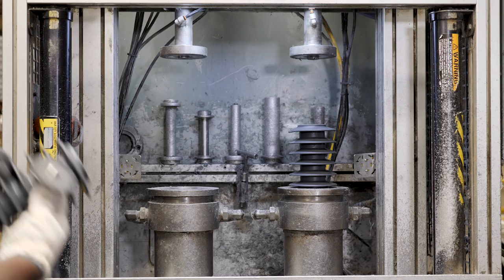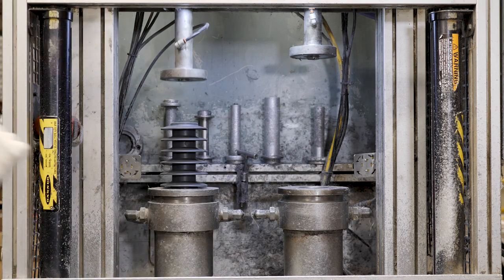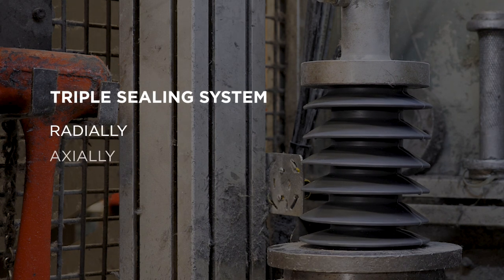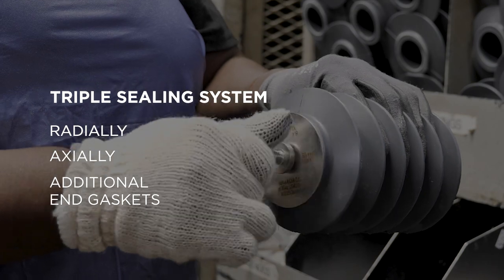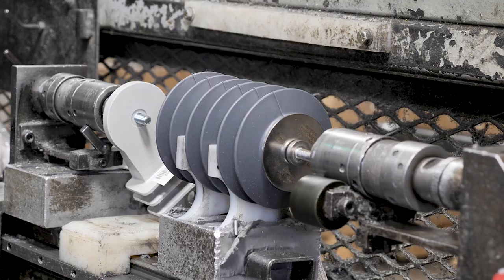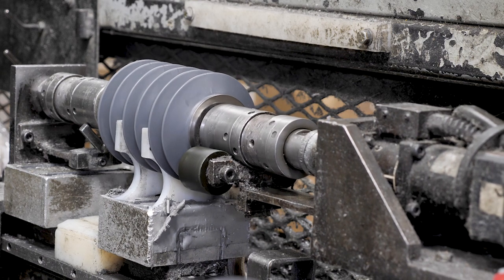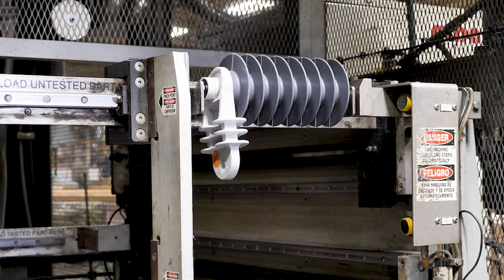To further prevent moisture ingress, surge arrestors must be properly sealed. Hubble Distribution arrestors are sealed three ways: radially, axially, and with additional end gaskets. This dynamic triple sealing system has been trusted by our customers since 1987, when Ohio Brass introduced the first ever polymer-housed distribution arrestor.